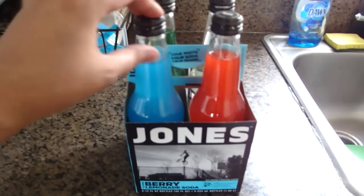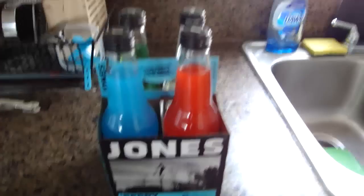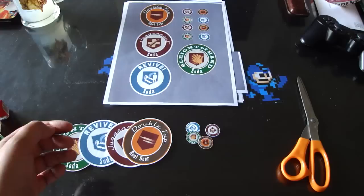What I'm doing here — and you don't have to do this because you could just use food coloring — is I'm going to use berry lemonade for the Quick Revive, strawberry lime soda for the Juggernog, and green apple soda for Speed Cola, which is my favorite. If you don't want to buy a bunch of Jones drinks just to use the liquid, all you have to do is use a combination of food coloring. Experiment outside of the bottles to find the right color — maybe three drops at the most to affect the water.